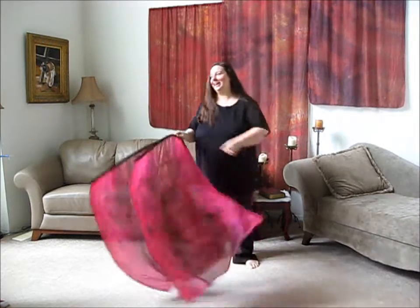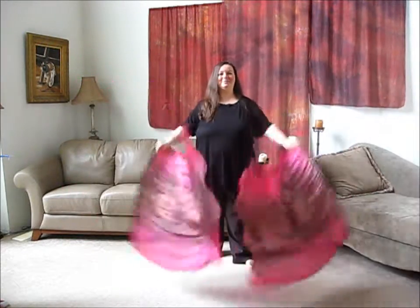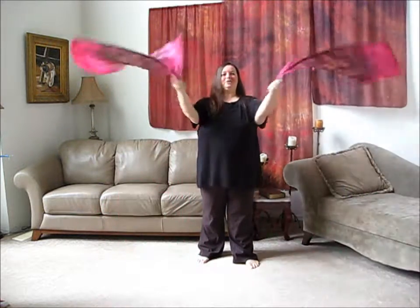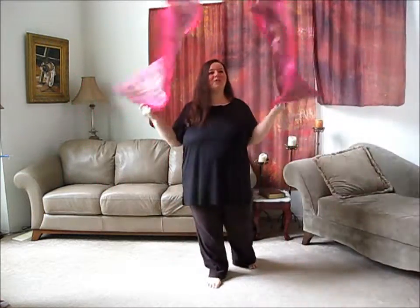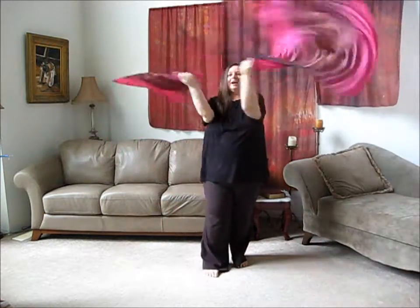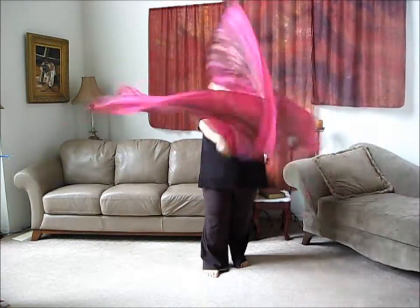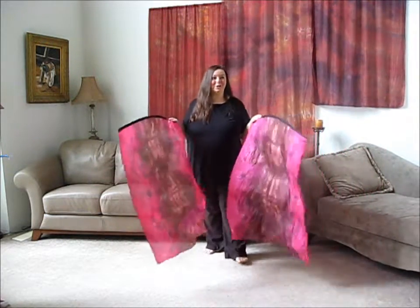Obviously you can hold one in each hand. Here I'm doing the same move except mirrored, so they're flipping in opposite directions. This is a really easy move. The beautiful thing about quills is that you can kind of do whatever you want — even if they smack each other they're going to keep moving most times. You really have a lot of freedom in how you're moving the quills.